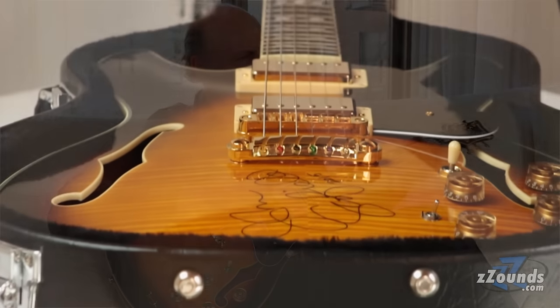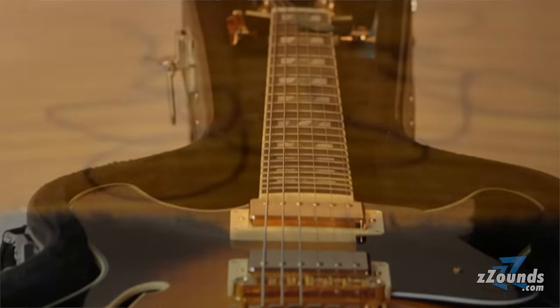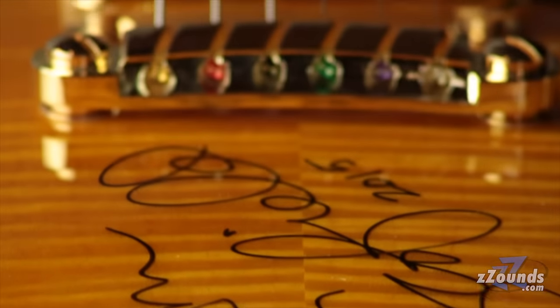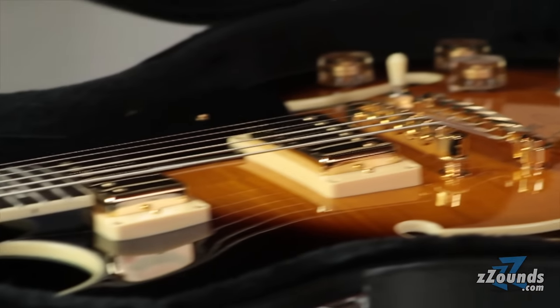They took my guitar, they even measured it digitally. They took it out to LA and checked it out and said, what is it about this guitar that makes John like it or makes it different from the new ones. So this has got the same kind of neck size and the same setup.